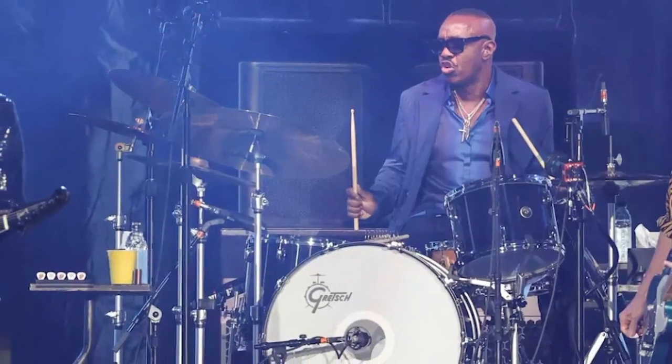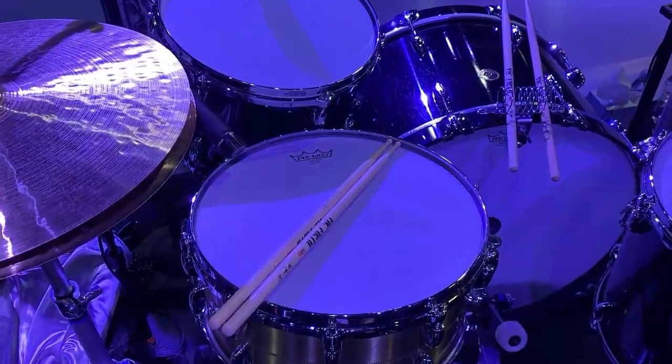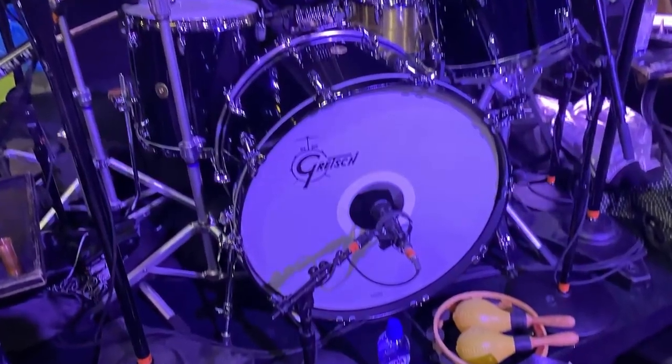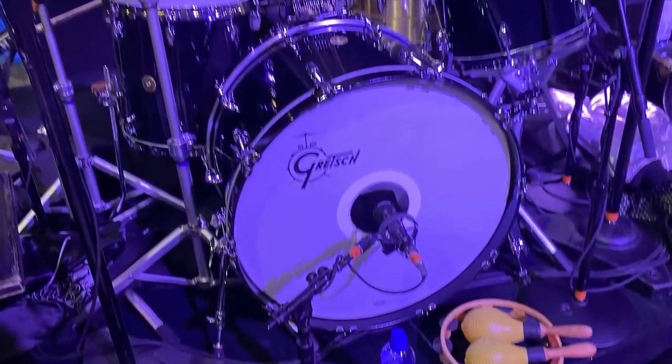It's a U.S. Custom Gretsch Piano Black Gloss. I've got a 24-inch bass drum, 13 tom, 14 tom.